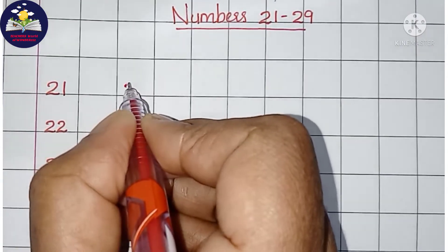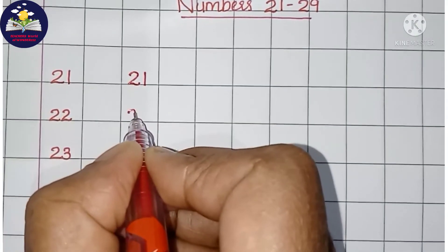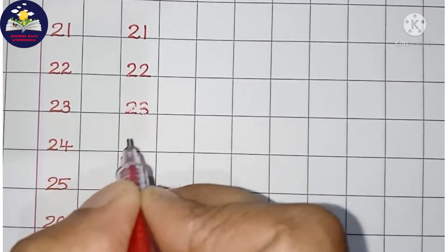2 tens and 1 one is 21. 2 tens and 2 ones is 22. 2 tens and 3 ones is 23.